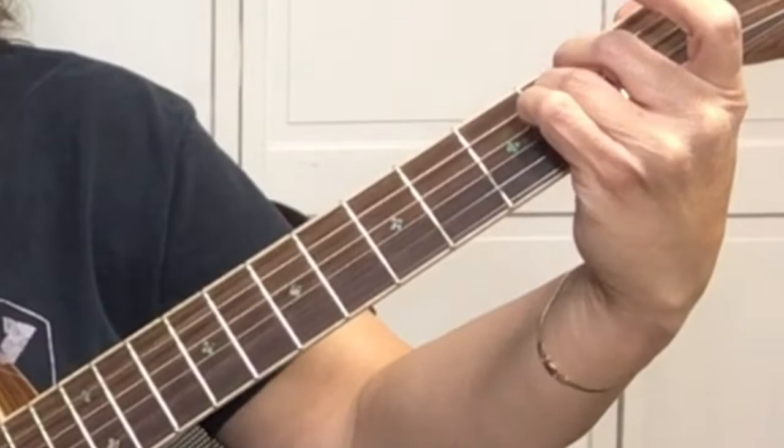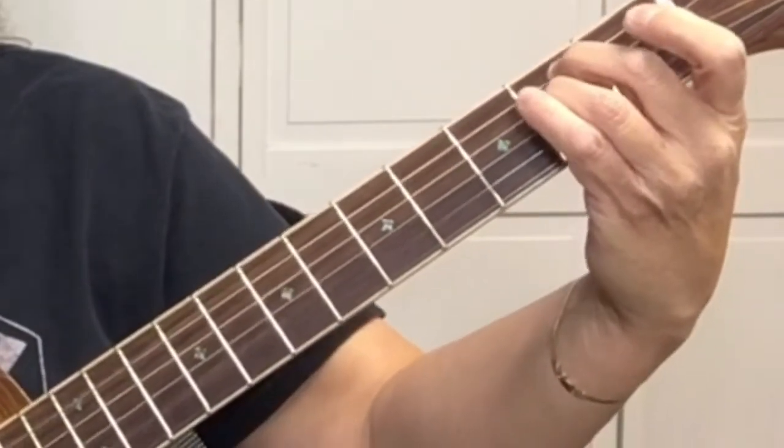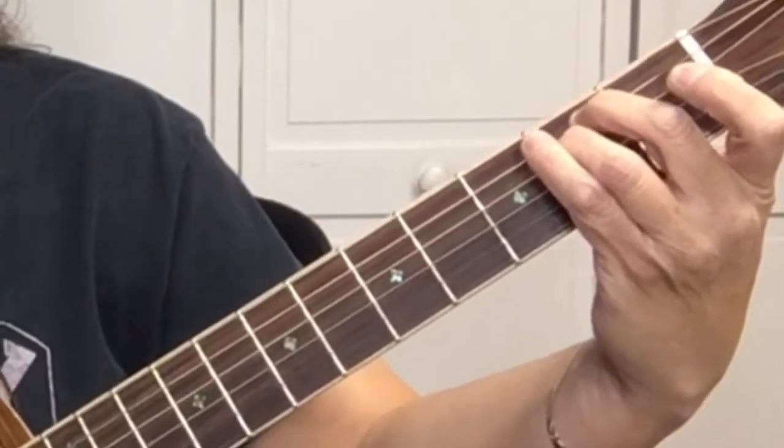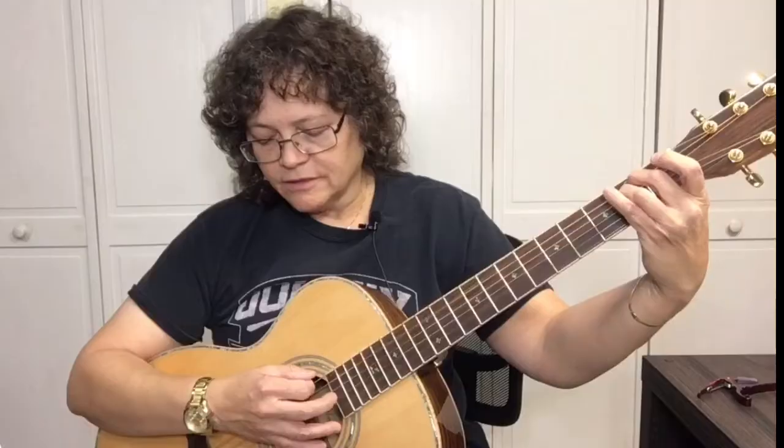Besides the fact that you're just using two fingers to make that chord, there are some things you want to do so that you're not touching any other strings and muting them out. See how they're all sounding properly?